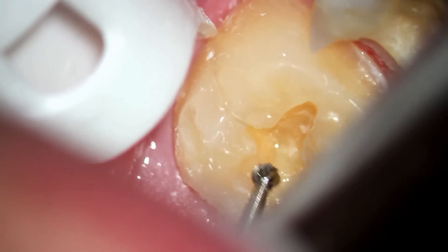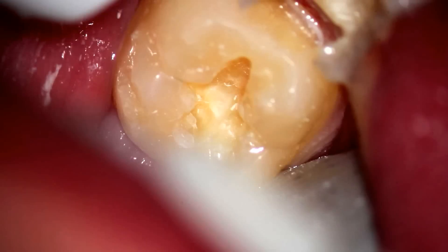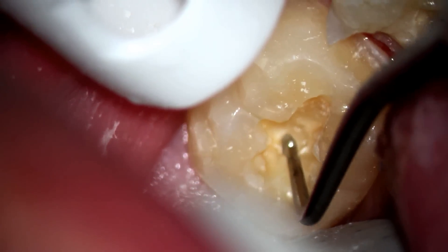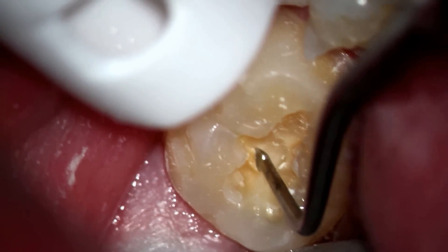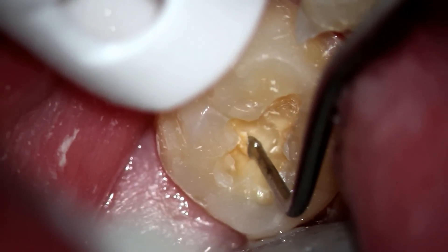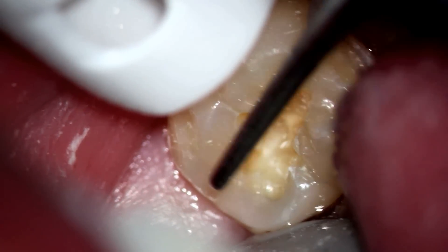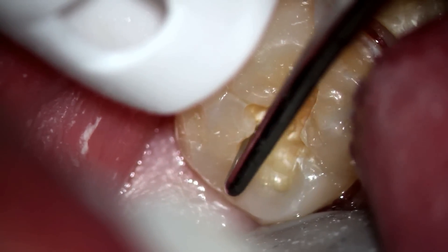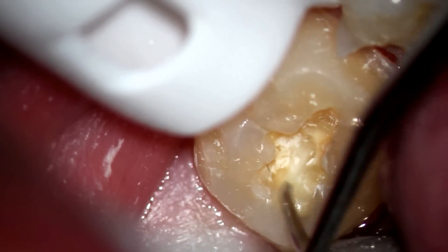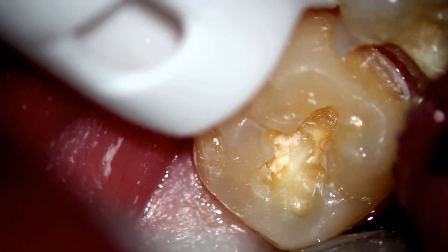You will see a little bit later how the decay is actually up underneath the cusp tip. We use a spoon to show that the decay is still there — it's very soft, and we're able to peel it out. Teeth are supposed to be hard, not soft, so we have quite a bit more work to do. It's possible that the filling may have had some decay left behind originally — that would be another alternative. It's also possible that the light didn't cure properly.